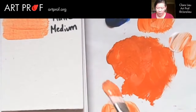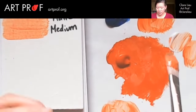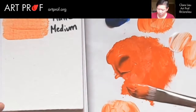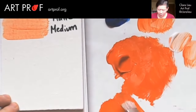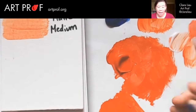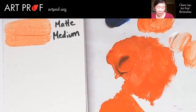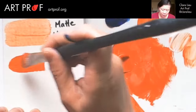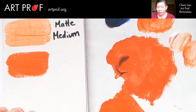Let's try another one but add more paint into it so you can see what the difference is. This is more like half and half. On the canvas you may not actually see a big difference, but a lot of how matte medium functions is how it feels in your brush. That's something you really just have to experiment with yourself — it's not really something I can explain to people.